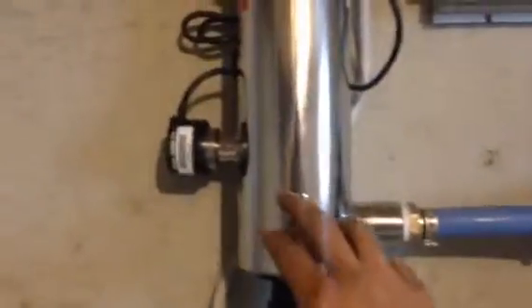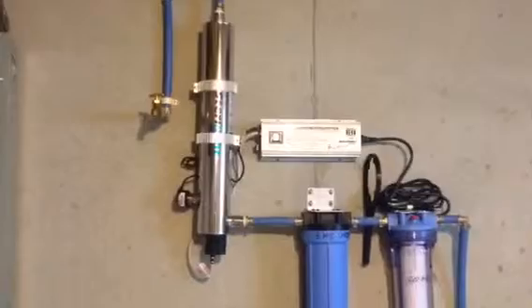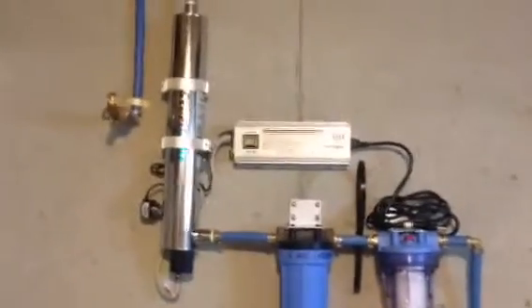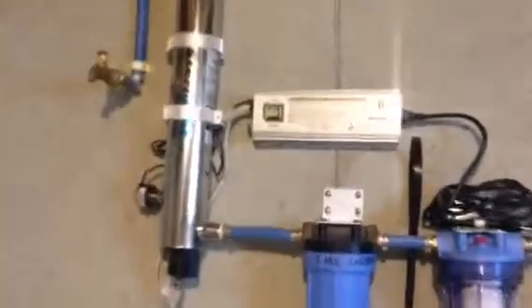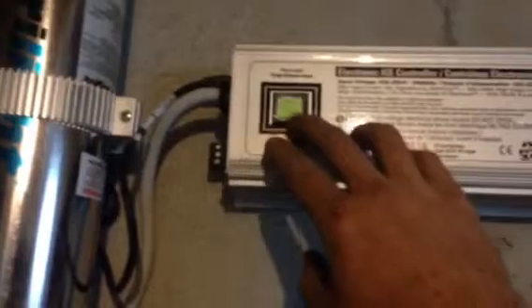After the two sediment filters and the carbon filter, we have the UV sterilizer. This is what sterilizes the water — all bacteria that flows through the system will be sterilized through this unit. The sterilizer has its own controller with a monitor that tracks water clarity through the system. It should read above 60% clarity.